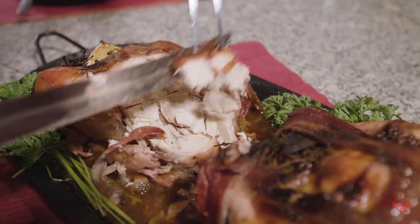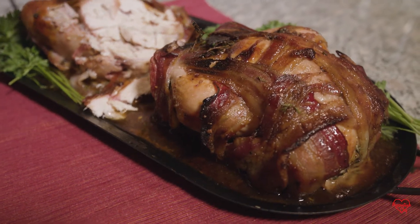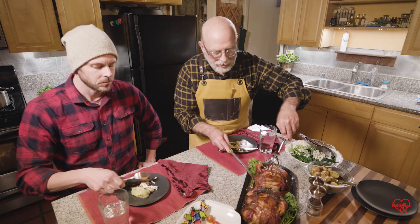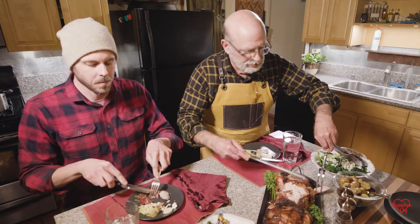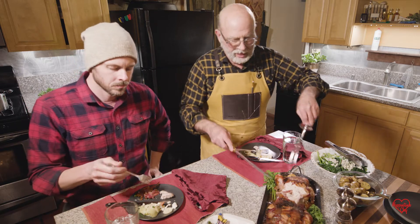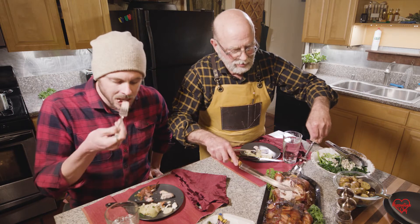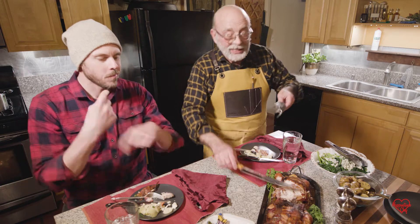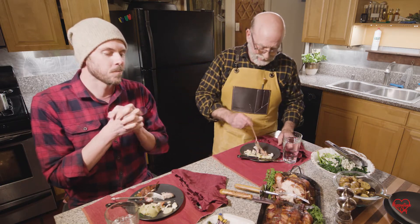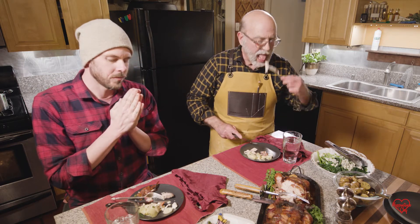On to the next. Here we have bacon wrapped maple balsamic glazed Cornish game hens. Pretending I'm carving a turkey, I'll just cut in right here and try not to make too much of a mess. The bacon is crispy like you wanted? Yes — that's from turning the oven up at the end for 10 minutes. Oh my gosh that looks really good. It's really really good. That glaze is amazing. The game hen is cooked beautifully — it's moist.